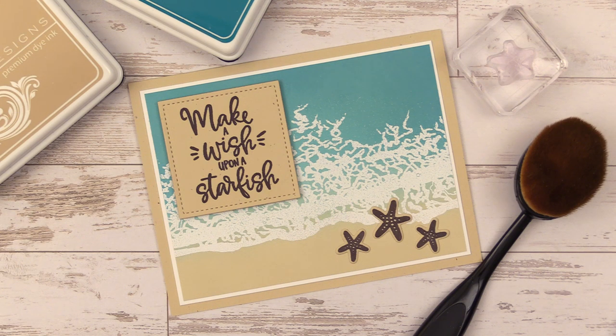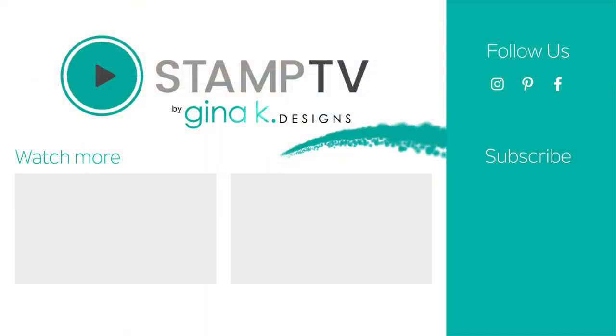I hope you've enjoyed today's video and I hope you'll give this fun beachy card technique a try. All of the products including the brand new Ocean Minded Card Kit are now available at GinaKDesigns.com. Here are a couple other videos you might be interested in, and I sure hope you'll hit the subscribe button and the notification bell so you never miss a video. Thanks so much for watching and I'll see you again soon.